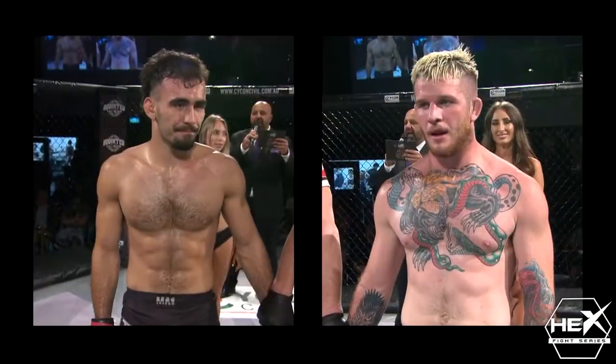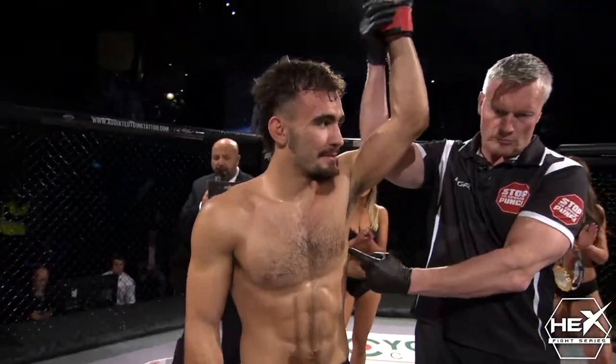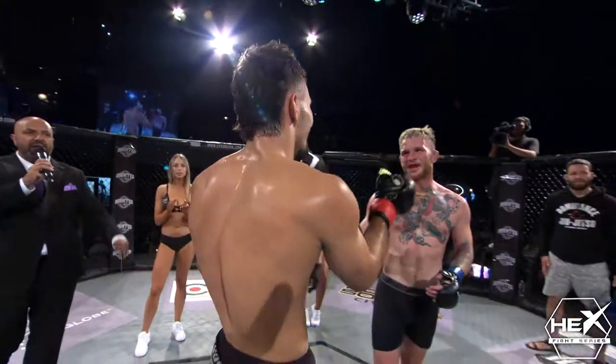Unanimous points to the center. Red corner. Dylan Lahari.